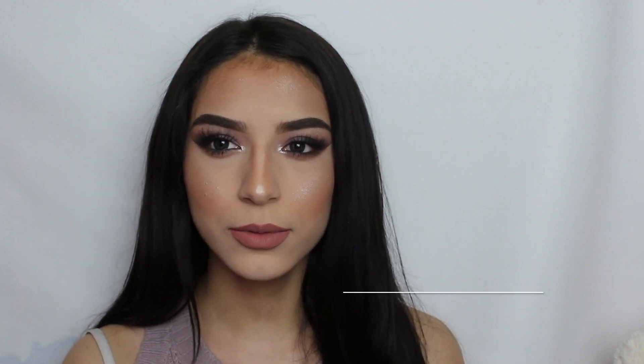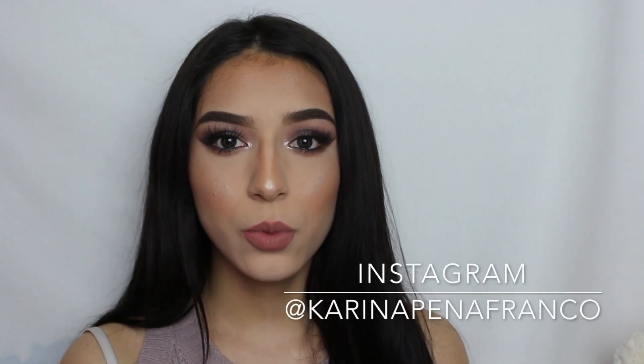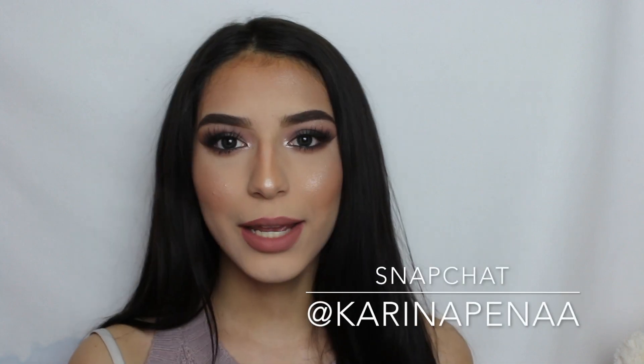If you guys like it, just make sure to give this video a thumbs up, comment, subscribe, and share. Make sure to follow us on Instagram and add us on Snapchat. Thank you for watching, bye!